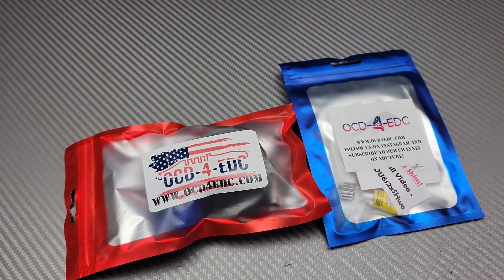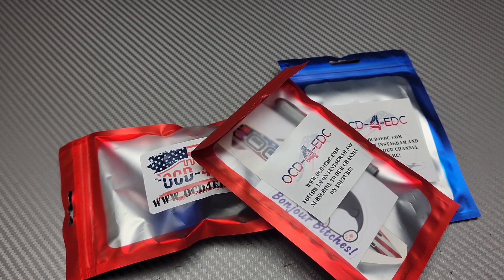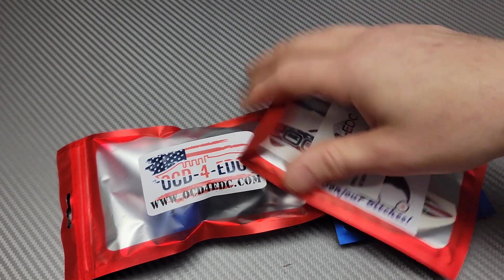Alright, OCD sent me some stuff too. Oh that's awesome. Thank you Justin and Molly, you guys are awesome. Let's check this out really quick and then we'll get into what Tariq sent me.